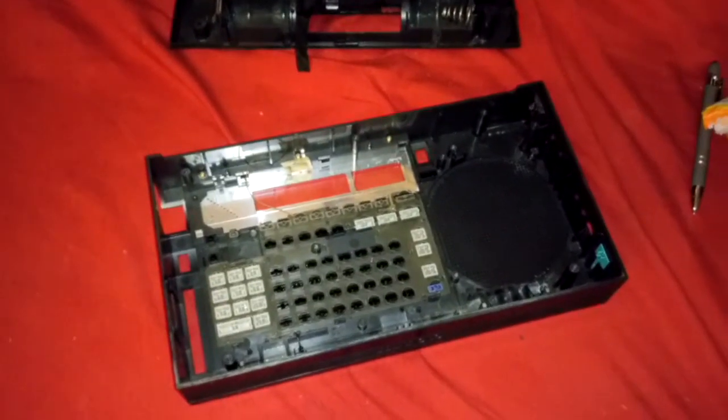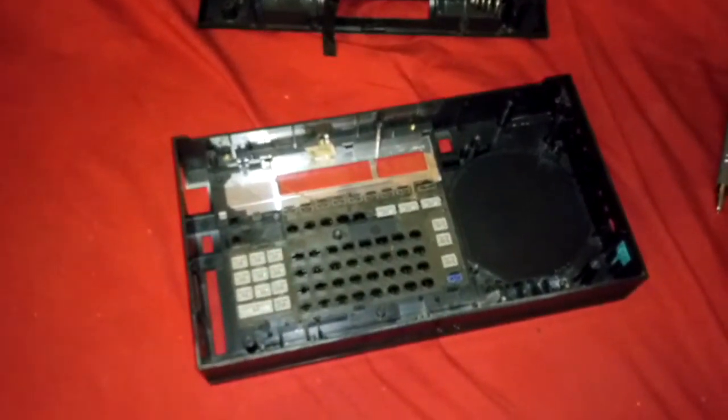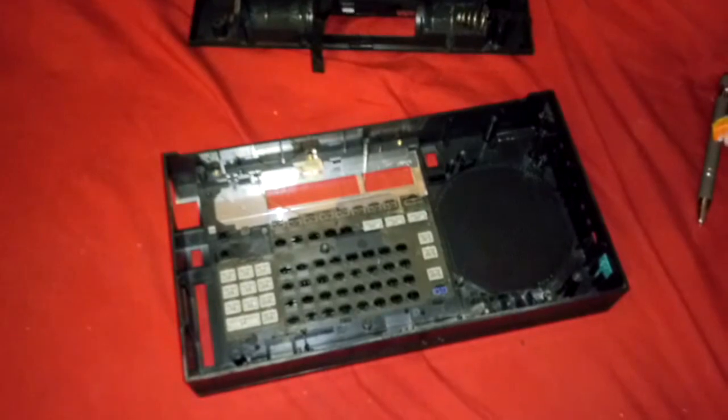This is a Sony ICF-2010 and I'm going to go over a few things to do when it doesn't work properly. On this one, half the buttons didn't work on the front, and I'm going to go over that.